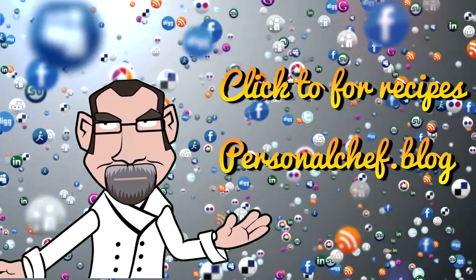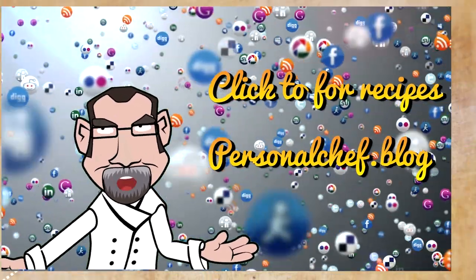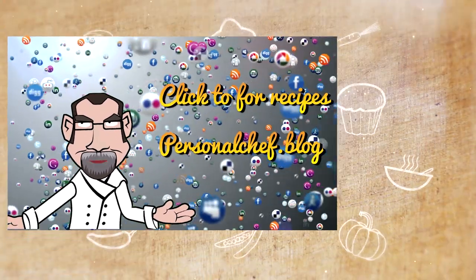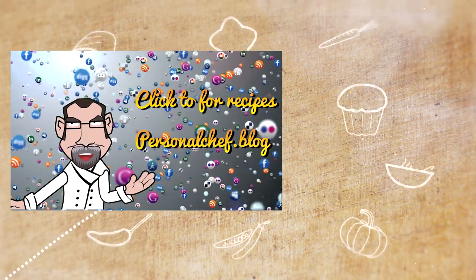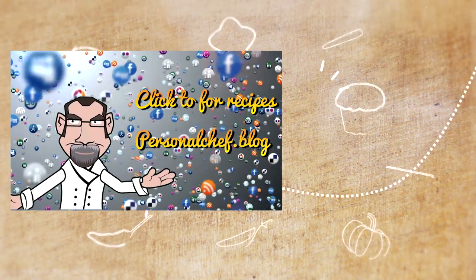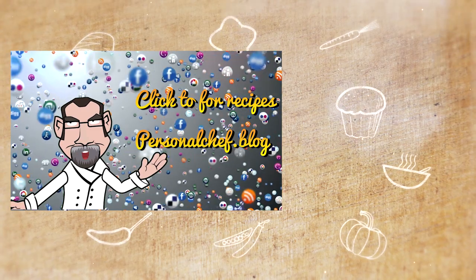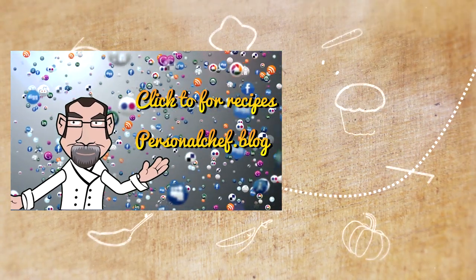If you like this recipe, please leave a comment and a like. If you'd like to see a particular recipe or topic, let me know. Don't forget to subscribe — I'll be putting new content on the site weekly. You can also head over to thepersonalchef.blog where you can print the recipes presented here, and I add new content every other day. Thank you for watching — I look forward to helping you eat healthier, shop smarter, and cook better.